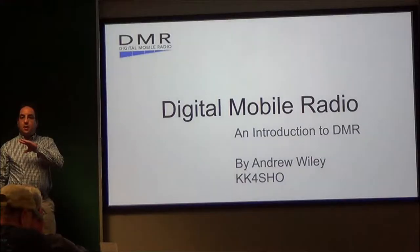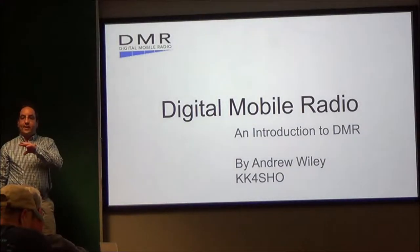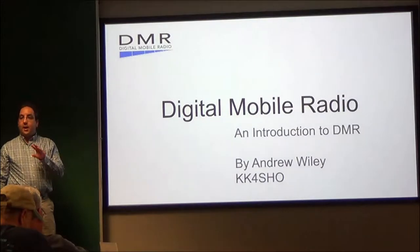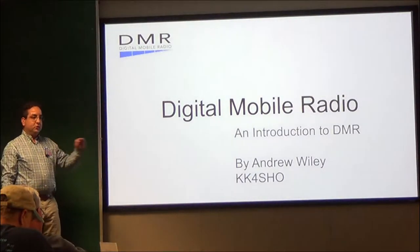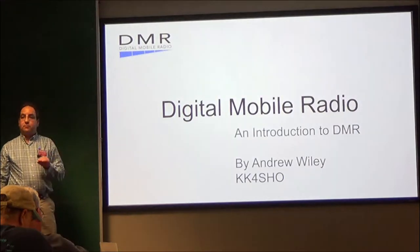Good evening, everyone. I am Andrew, KK4SHO, and I am very interested in digital mobile radio, or DMR. Tonight we're going to talk a little bit about that. Before we get started, let's get a show of hands — before tonight, how many have heard about or know a little bit more than something about DMR?